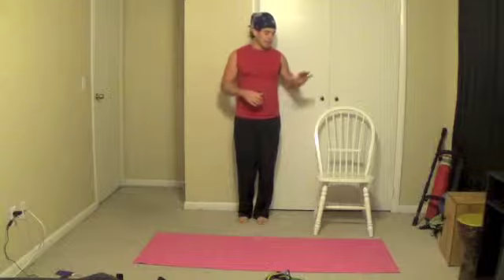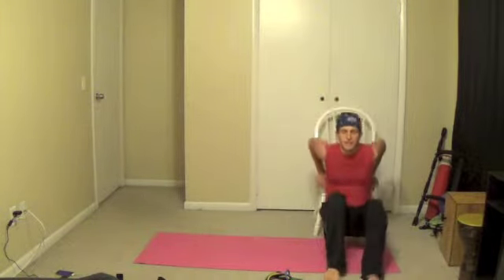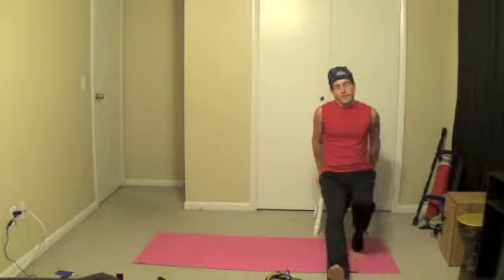For this exercise you will need your chair — you can use a sofa, you can use a box, you can use any type of ledge that you can do a dip on. Remember we did dips before, that's where you sit and you go all the way down like that. The farther away from you is harder; the closer your feet get to you, the easier.